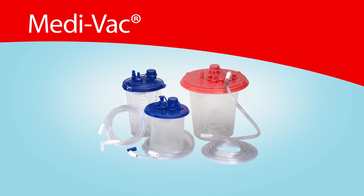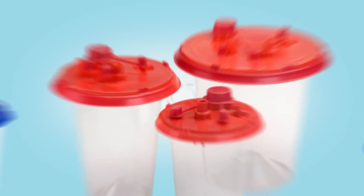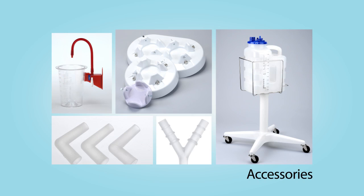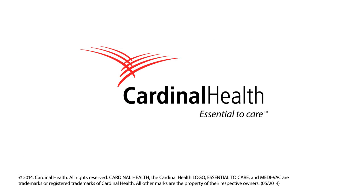Cardinal Health offers a full line of fluid management products including multiple canister options, suction tubing, Yankauer, a disposal system, and accessories. For additional information on using the Medivac rigid canister system, please contact your Cardinal Health sales representative or visit us online at cardinalhealth.com.